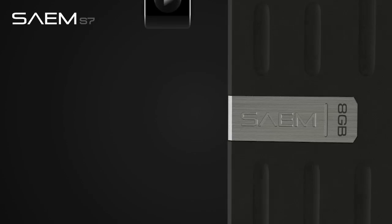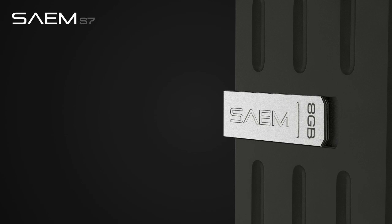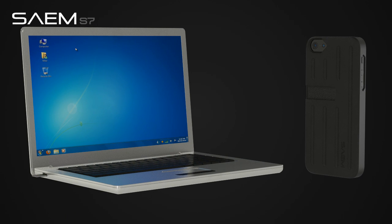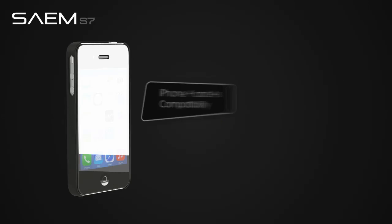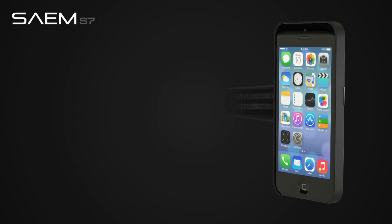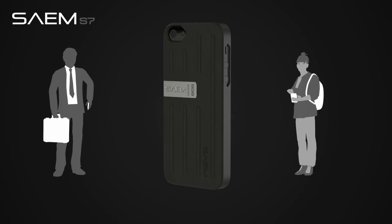Keep all your important files with you at all times, thanks to the integrated 8GB USB memory drive which slides out from the side. The combination of integrated memory and iPhone compatibility makes this case perfect for all students and business users.